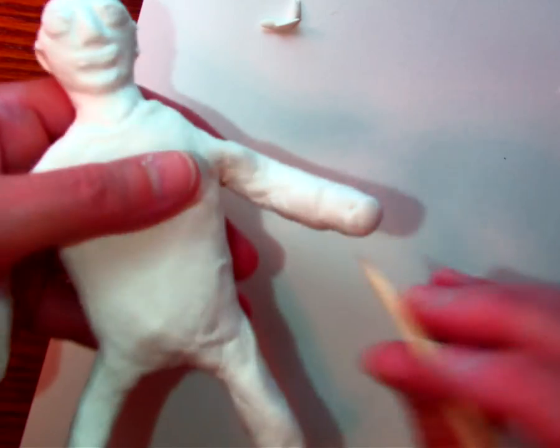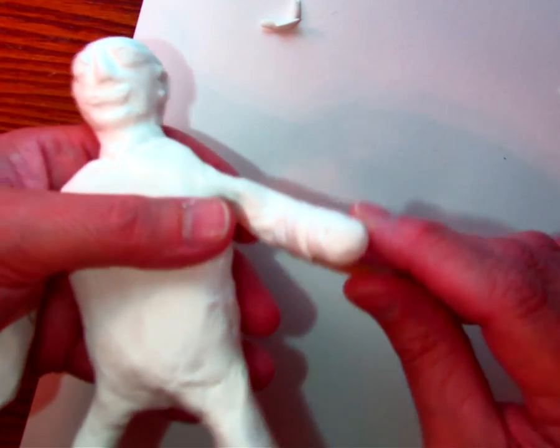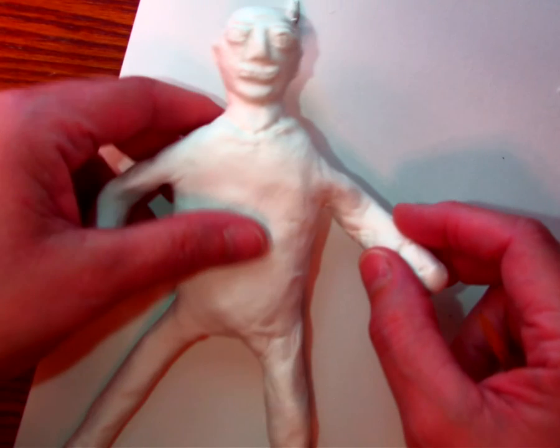Although if you're doing an animal, you may end up doing it all one color. The more details you add to your sculpture, the better it will be. Can't wait to see what you guys do with that.